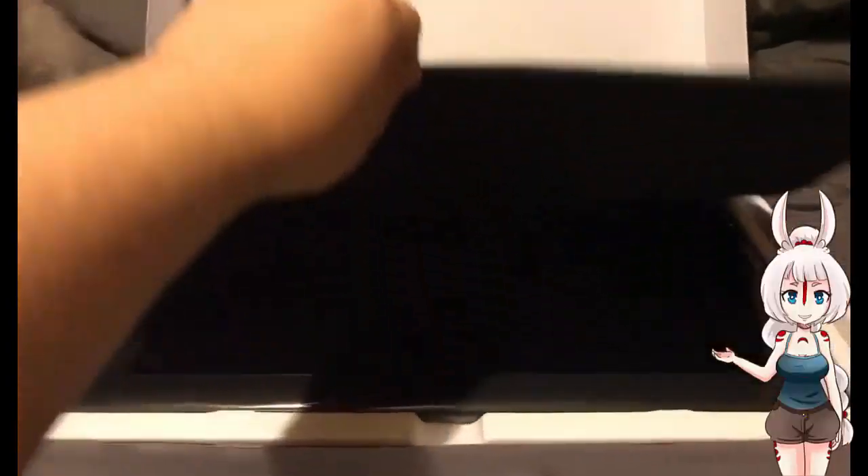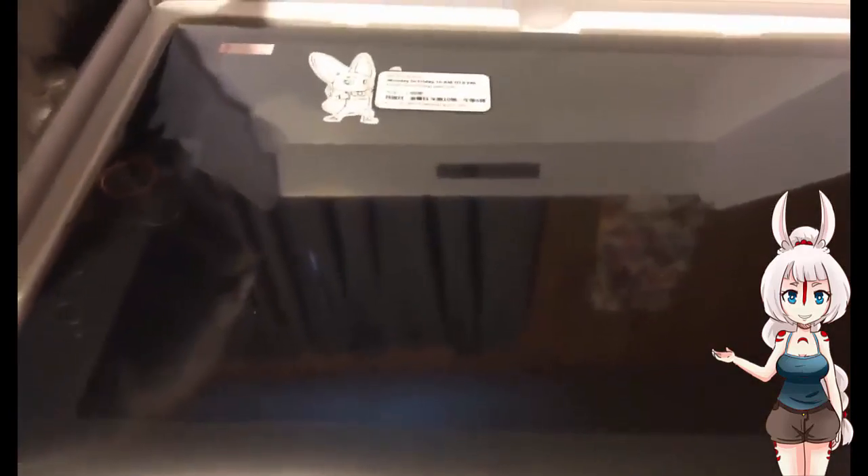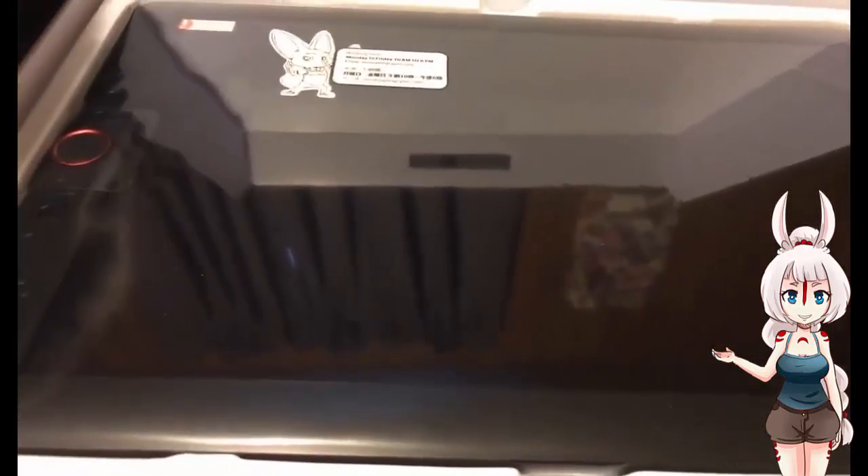Wow, that must be the display tablet. Look how shiny that is. Frisky can see his reflection.